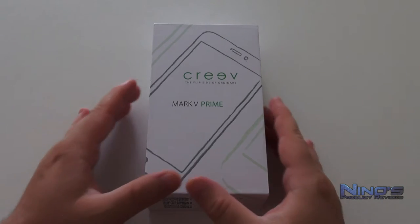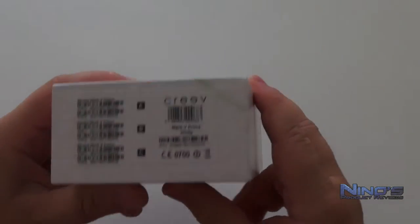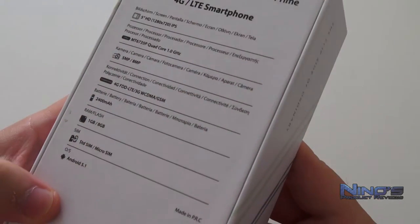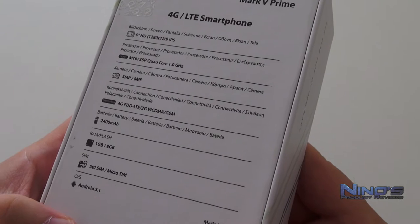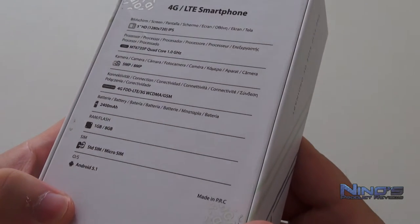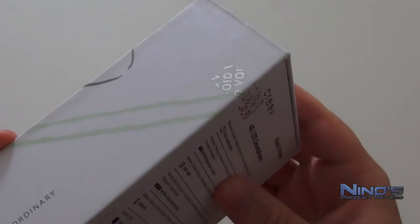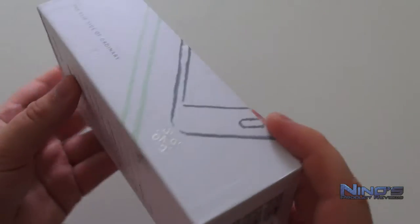Hello dear viewers, my name is Nino and you're watching Nino's Product Reviews. Today we're going to take a closer look at the Kreev Mark 5 Prime smartphone. This is yet another Chinese smartphone and it's a very interesting device for several reasons — the main one being that it is very cheap. I got this for 99 euros, and I'll tell you what's inside the box. We have Android 5.1 OS in there.